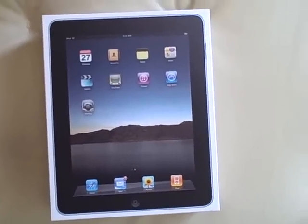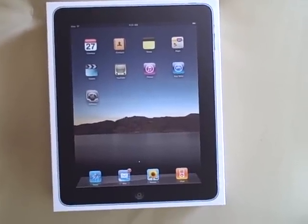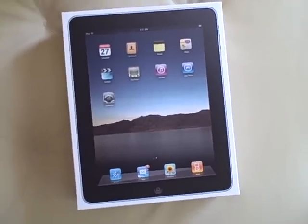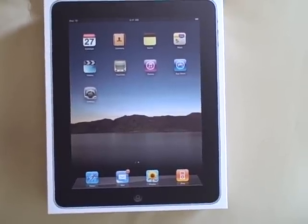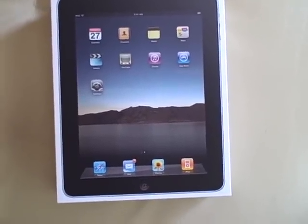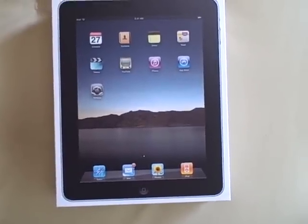Hi, I'm Joseph and I just wanted to show the new Apple iPad that was just released today in stores and also mailed to customers who pre-ordered the iPad. This is the Wi-Fi version only and the product that I ordered happened to be the 32GB model.